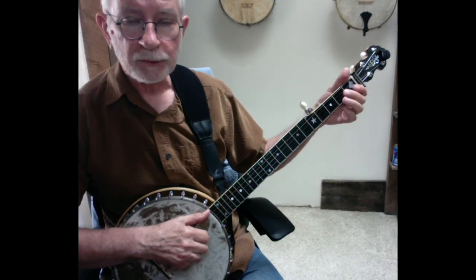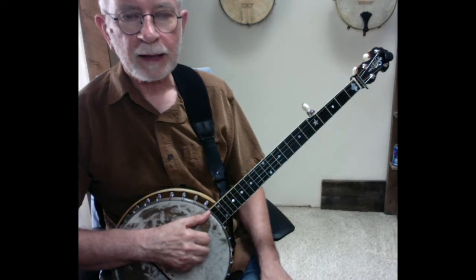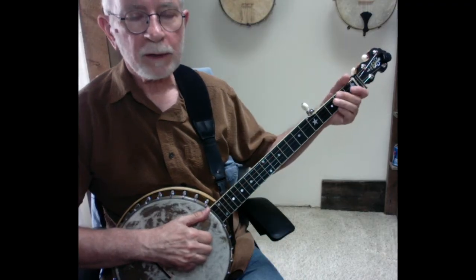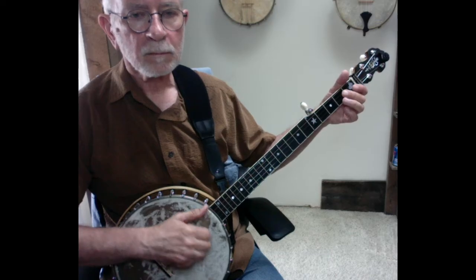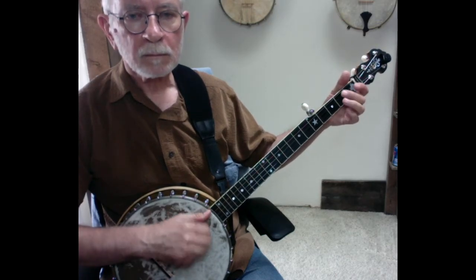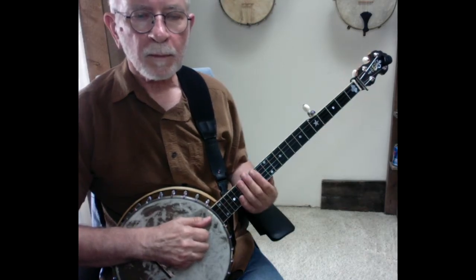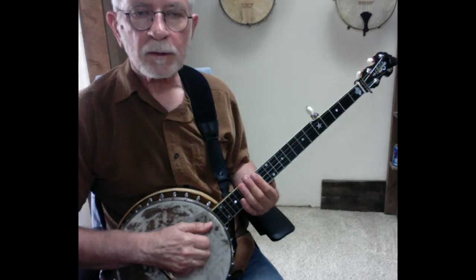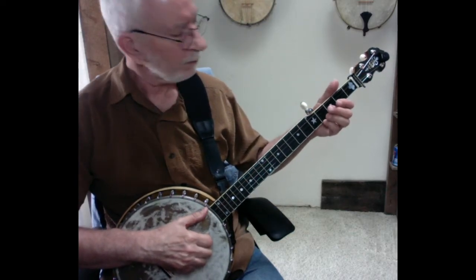And of course we had some fretting in there, but you can refer back to that to get it down. So once again here's the whole B part, and I'll play it through the entire thing one more time so you can hear it now that we've walked through it.